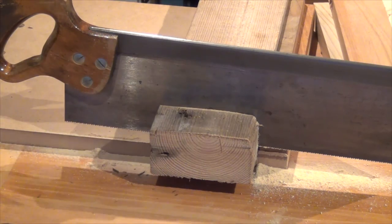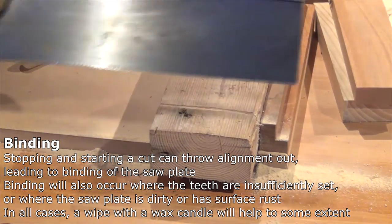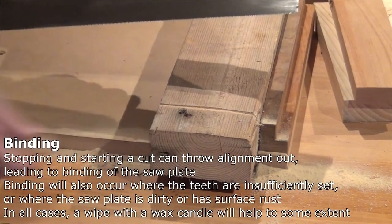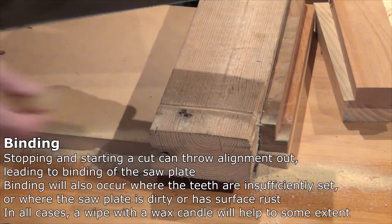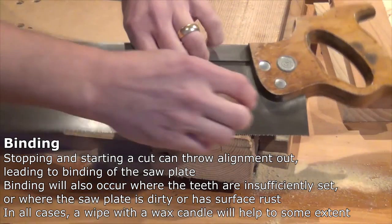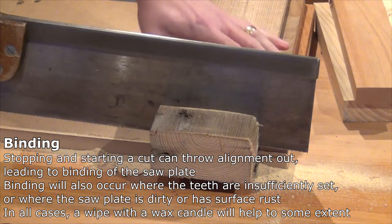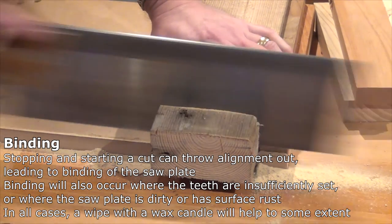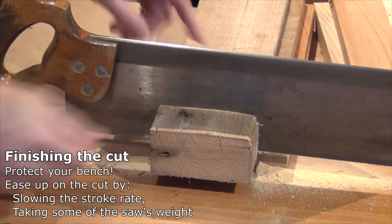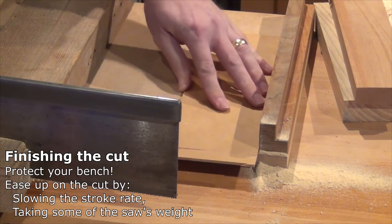I'm getting a bit of binding there — probably only because I've kept stopping during the cut, and if you stop when you're cutting you slightly lose your geometry. Just put a little bit of wax on the saw plate. Before I cut through and end up in my bench, I'll put a bit of scrap underneath.